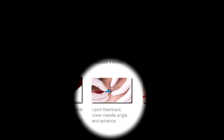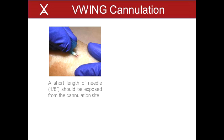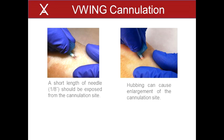4. Lower the insertion angle when flashback is visualized and slowly advance the needle. Note, the V-Wing does not prevent back wall puncture and the potential resultant infiltration. A small diameter fistula and a steep cannulation angle increases the risk of back wall puncture and infiltration. Caution should be taken to avoid advancing the needle tip through the back wall of the fistula. This is best accomplished by utilization of a 17 gauge needle and inserting the needle at a slow to moderate speed and decreasing the needle insertion angle as soon as flashback is visualized. Note, a short length of the needle, approximately 1/8 of an inch, should be exposed from the cannulation site. Advancing the needle hub into the cannulation site is referred to as hubbing. Hubbing can cause enlargement of the cannulation site, which may increase the risk of infection.